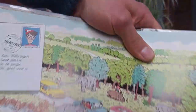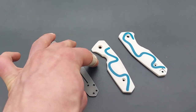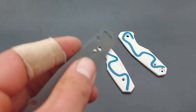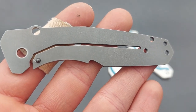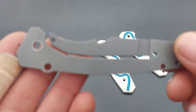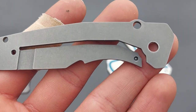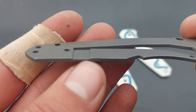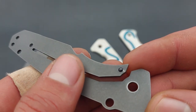Now let's take a look at the inside of this knife — two titanium liners and two plastic handle scales. As you can see, this is the lock side liner, which is made from titanium that has been sandblasted and tumbled. Here we have the lock bar relief, and the ceramic detent ball over here.